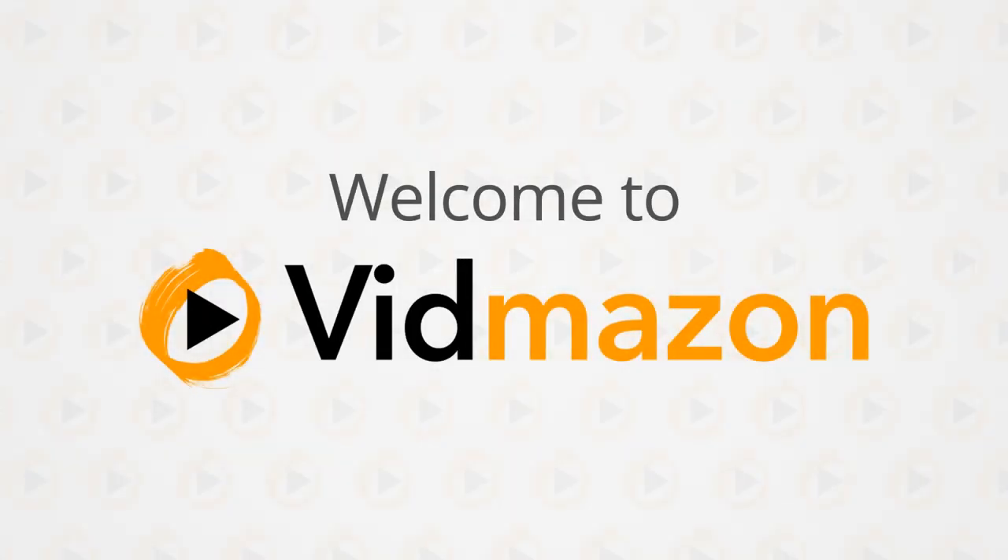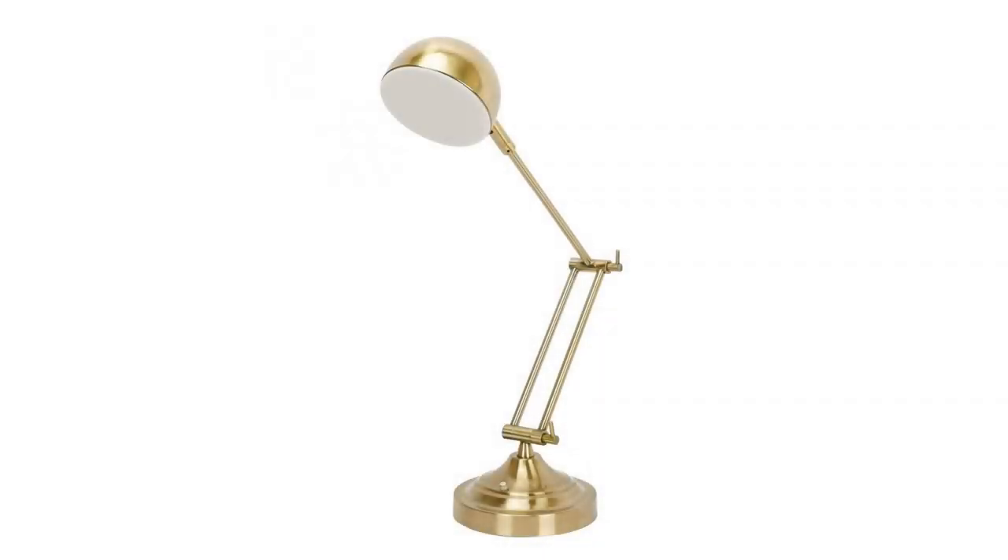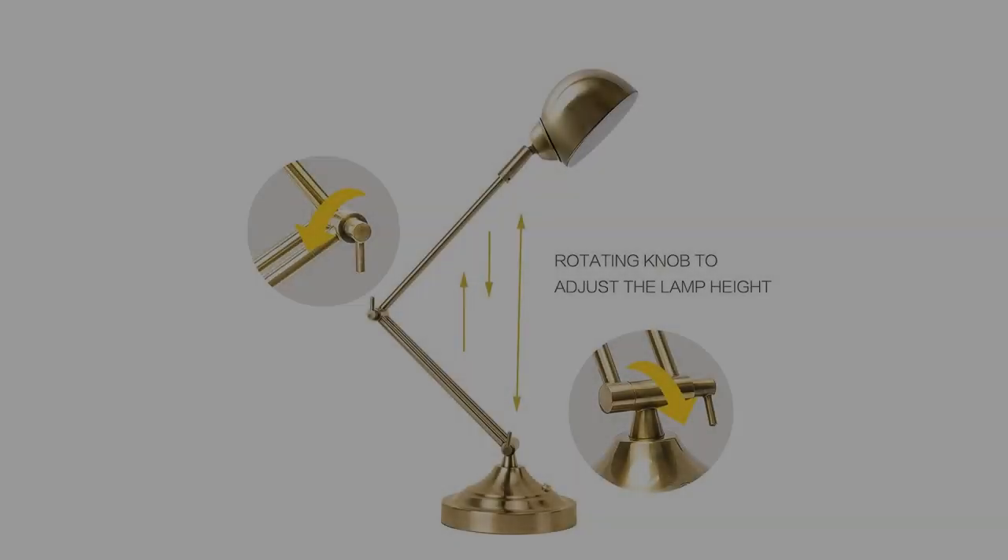This LED desk lamp has a sturdy metal structure with a fully flexible arm and antique brass finish. It provides efficient, non-flicker natural light for reading, working, or relaxing.